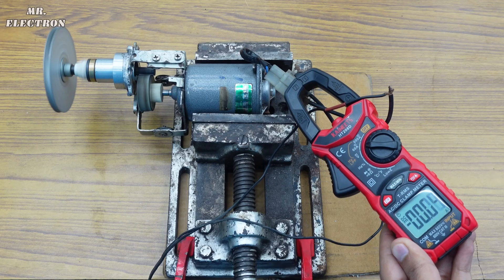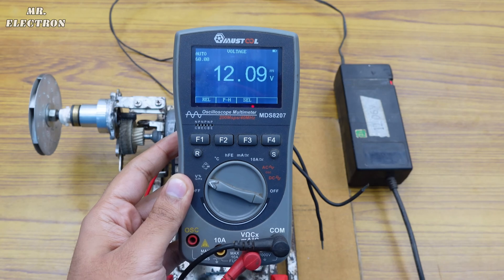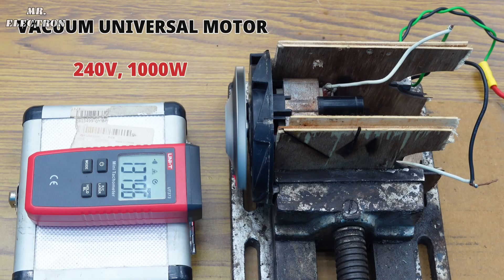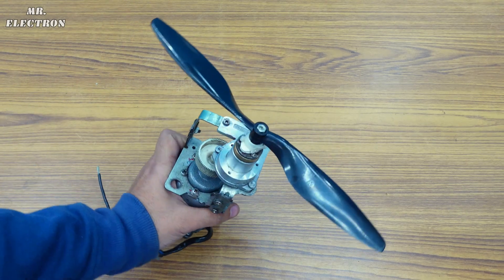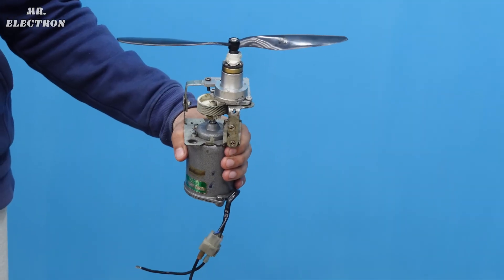The drawn current is 8.5 amperes and supply voltage is 12, making it around 100 watts — which is 10 times less than a thousand-watt vacuum cleaner motor. The suction pressure is going to be the same since it depends only on the speed of the impeller, and it's not important which machine runs it. So for the final test I have attached this propeller to my geared motor.